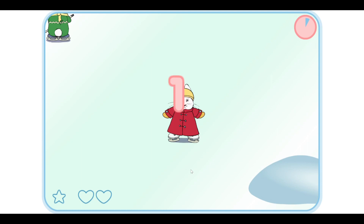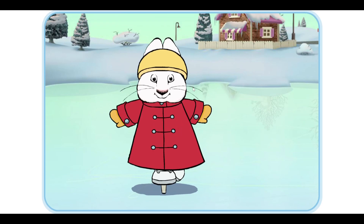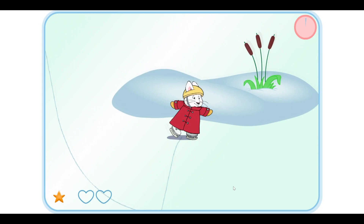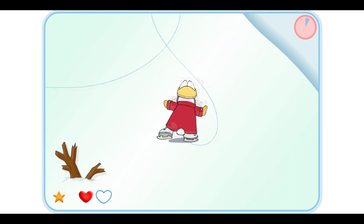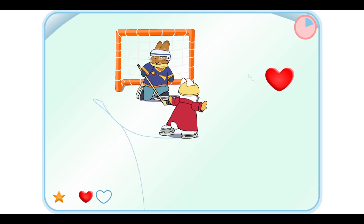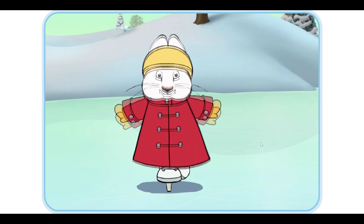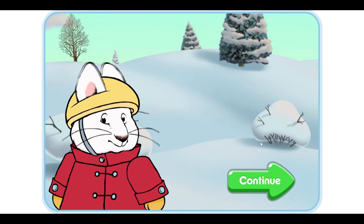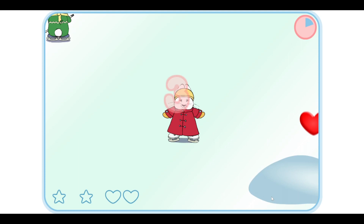You're getting really good. Go Ruby! We're doing so great. Let's make a figure eight in the ice. Yay! Good job! Let's see how many tricks you made. Continue. Let's do our best.